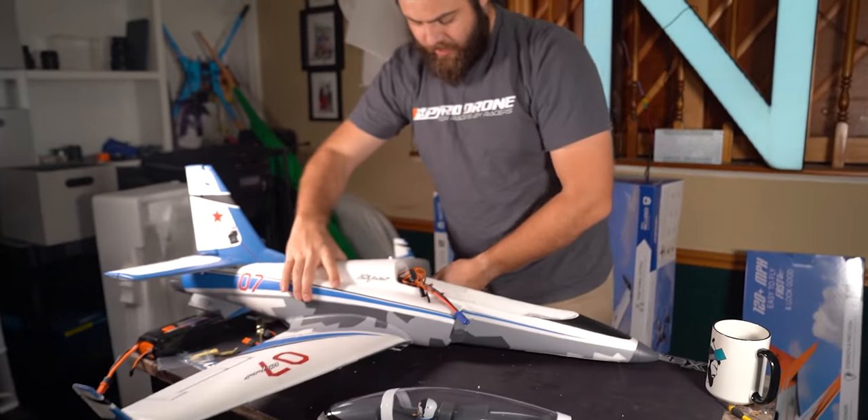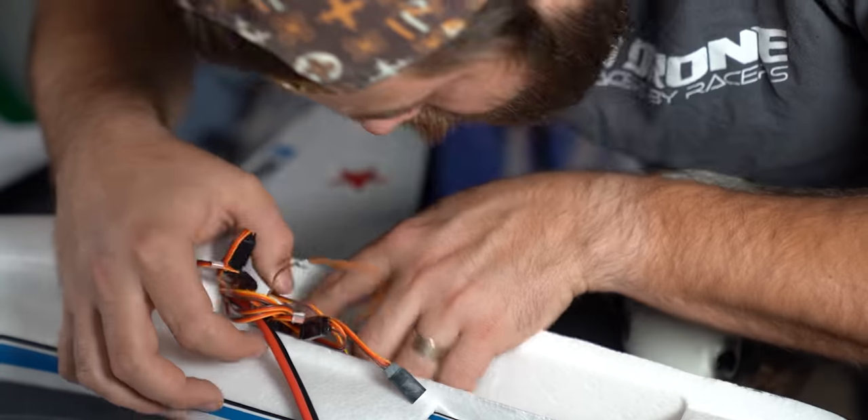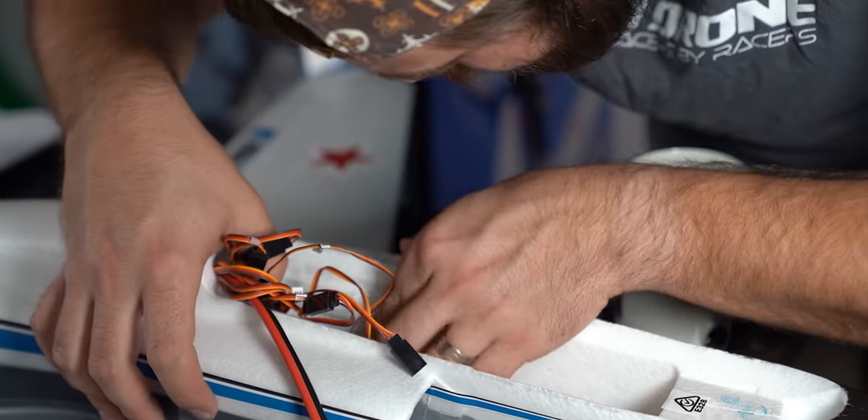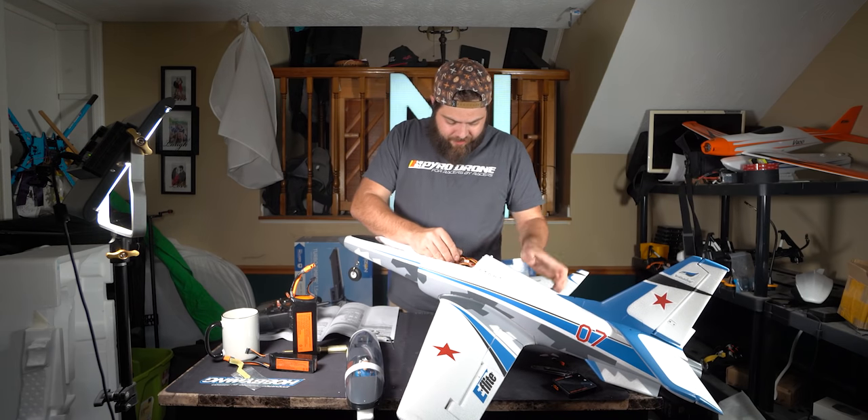Now I gotta figure out this whole mess in here. It just makes me wonder if I somehow didn't get everything pushed through. It could be set up so you can do ailerons or flaperon rounds. There's a bind extension on these. There's an open gear. We finally have everything wired up — there was a gear plug hiding down in there.